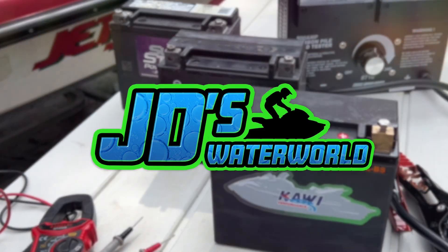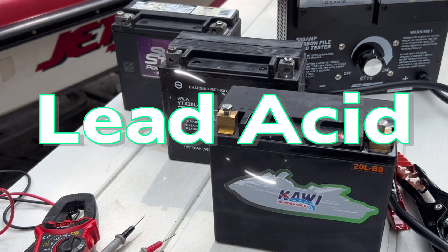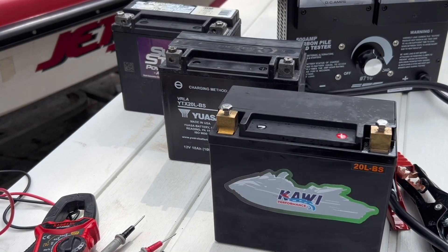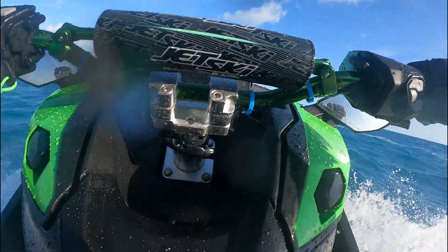In front of you, I have three different jet ski batteries. The first one is lithium ion phosphate, followed by flooded lead acid, and finally AGM or absorbent glass mat. In this video, I'm going to go over the differences between these three batteries and which one I'm choosing to run in my jet ski.